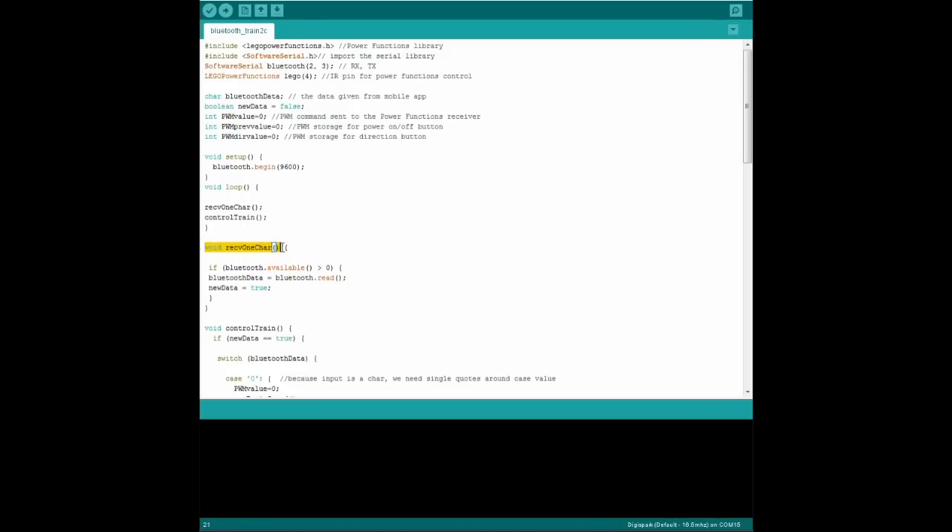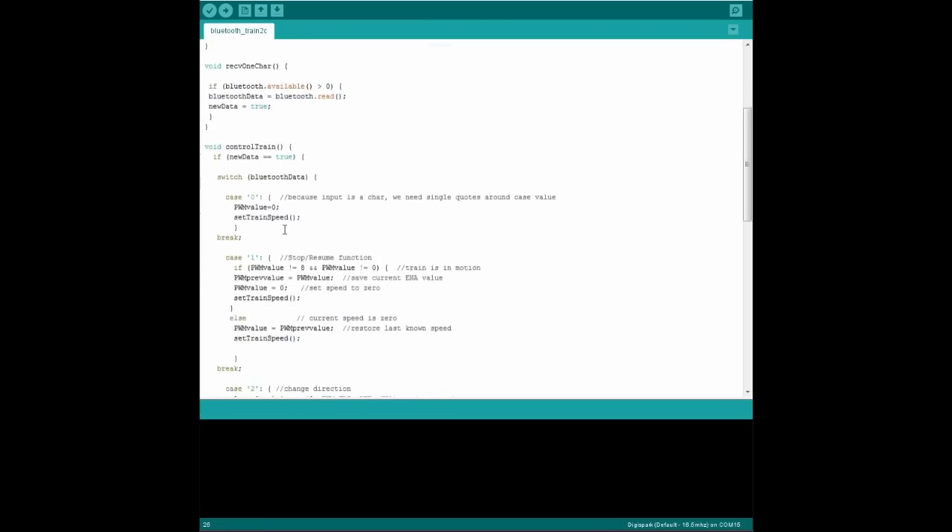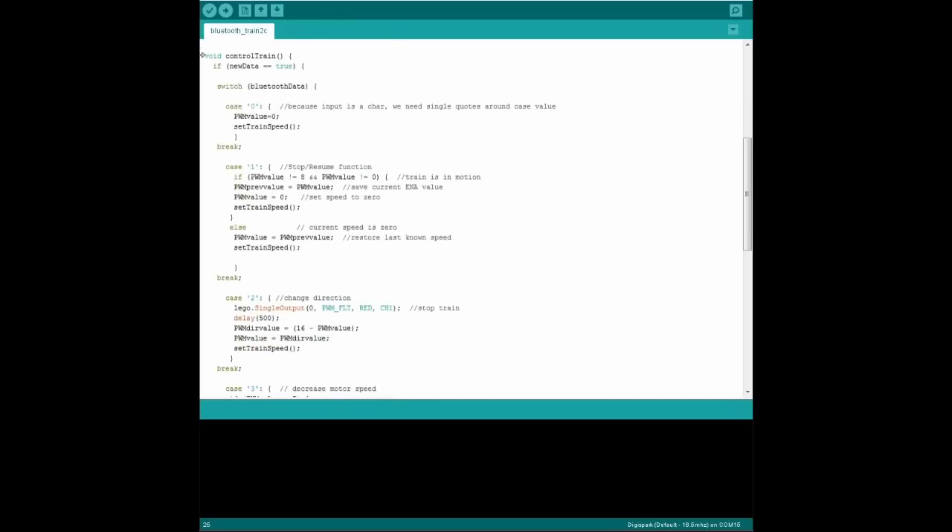Here's the receive function. If we just got a value from the RX and TX pins, we store that value as Bluetooth data and we flag that we just got new data. Very simple. The control train function checks that we just got some new data. If so, it reads the Bluetooth data variable and switches the action inside the function depending on the value.